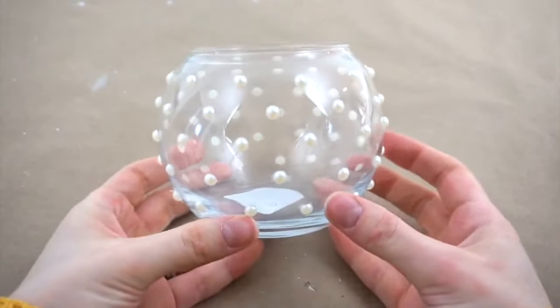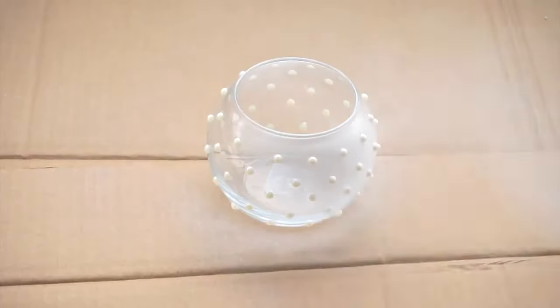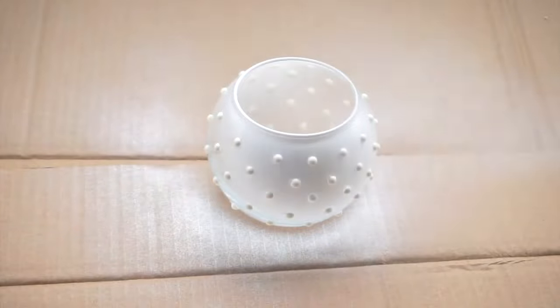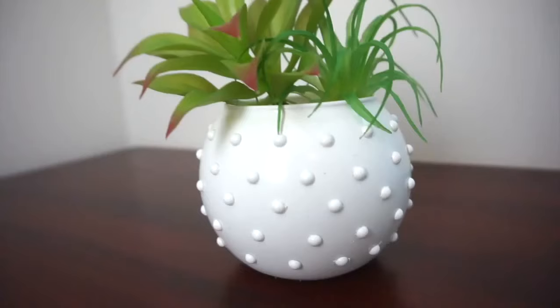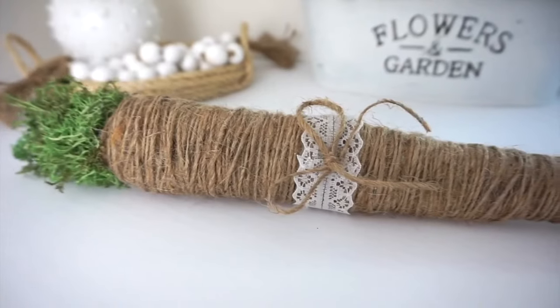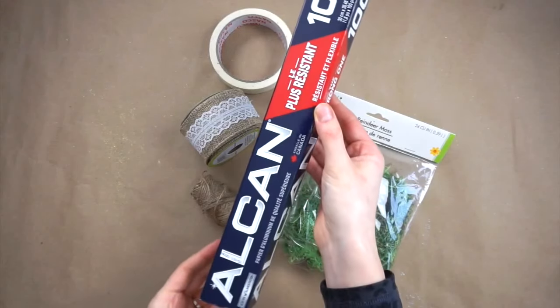Once all the stickers are placed all over the vase it's time to spray paint. I ended up doing a few coats to make sure I covered all the stickers and the glass. I took a couple of succulents from Dollar Tree and added them into the vase.